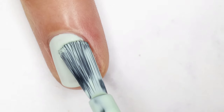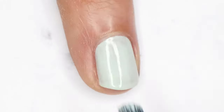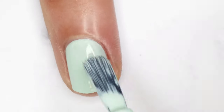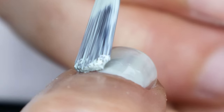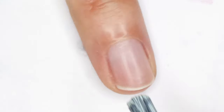When I get to the sides of the nail plate I go a little bit slower to make sure I'm getting the sides. Make sure you're using another finger to pull the sidewall skin so you can really cover those sides of the nail plate. At this angle you can see that I'm also making sure to accommodate the natural C curve of the nail.